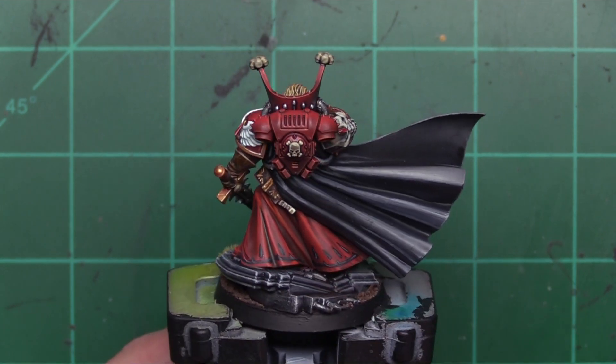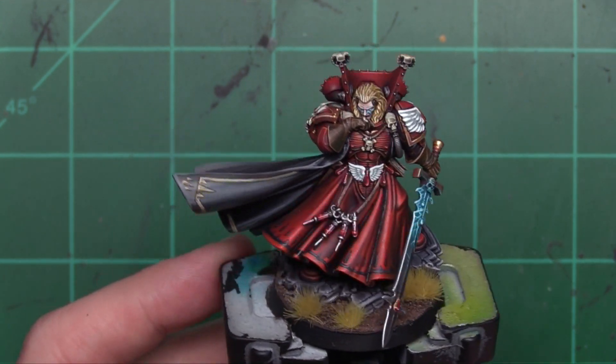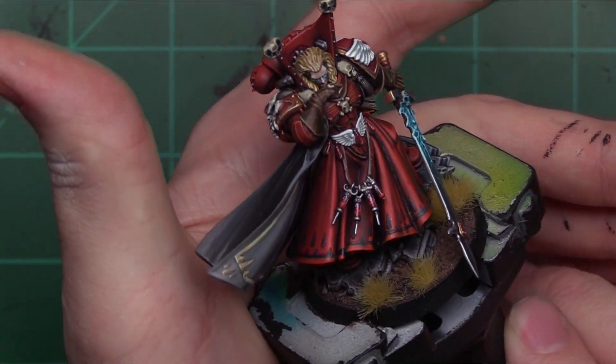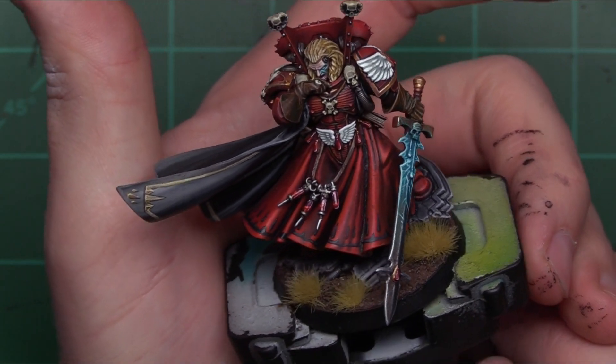Doing the freehand down here — that was scary as hell, if I'm honest with you guys. It's not something I'm particularly good at. I'm not 100% happy with it, but for my first attempt at doing serious freehand, I'm very happy with that.